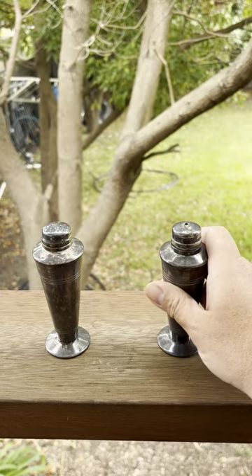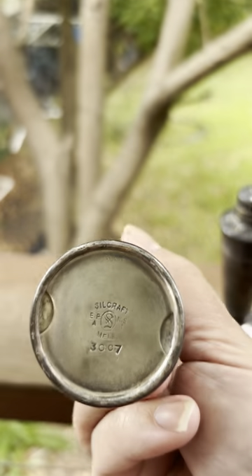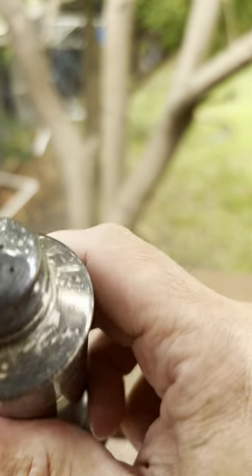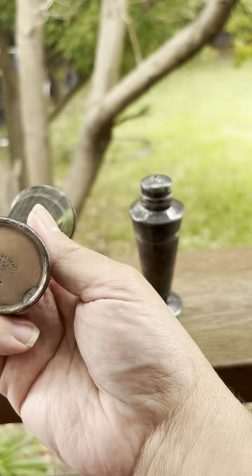Pepper, pepper. Another one — there it is, there's the details. Salt. It's pretty good average condition, these ones.